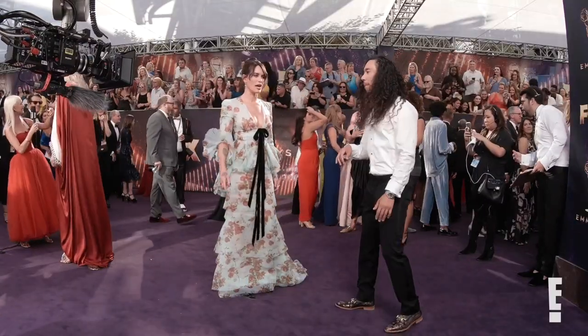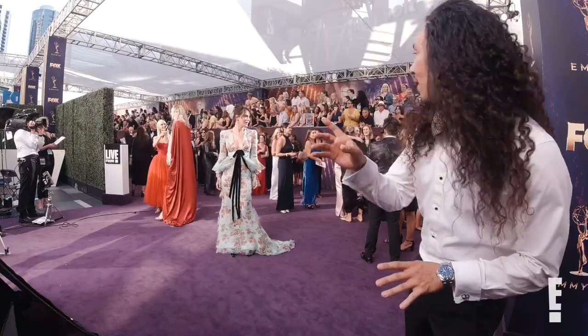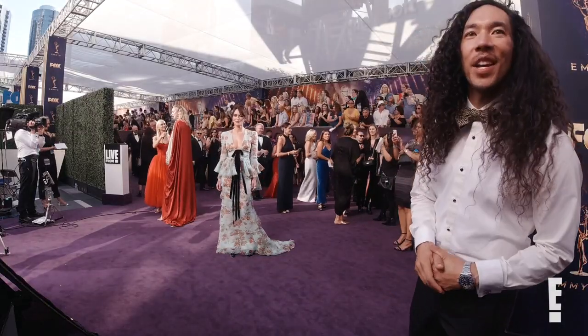So camera's going to end up right there. And it's very quick — it's like one second. So it's really just a quick shimmy and a pose. Great. Ready. Ready. And three, two, one. Action.